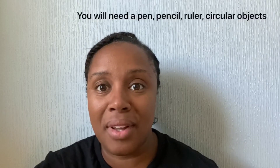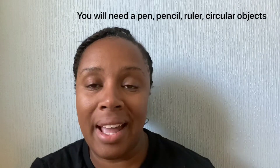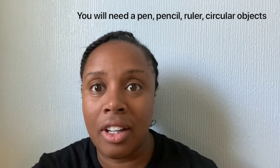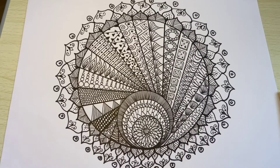Hi everyone. Today's video is all about restraints and breaking free of what we think we're restricted to. We're going to be creating a lovely design from scratch. You'll need a ruler, pencil, pen, and if you've got a Sharpie that would be really good, and obviously some circular objects. This is the creation that we're going to recreate today.